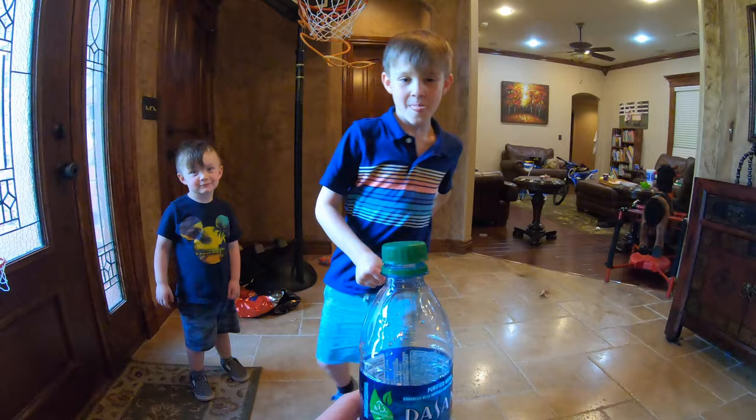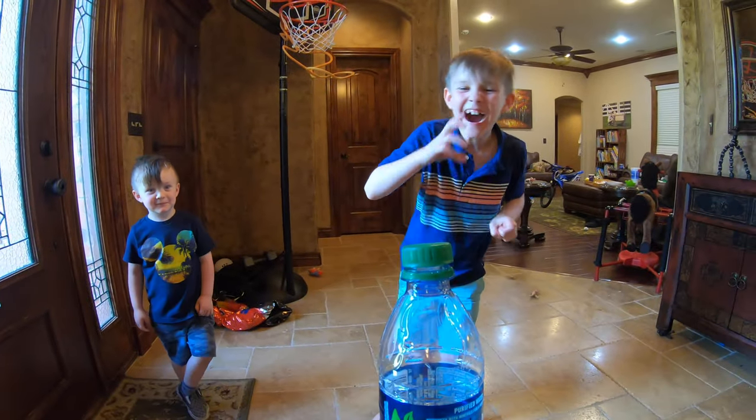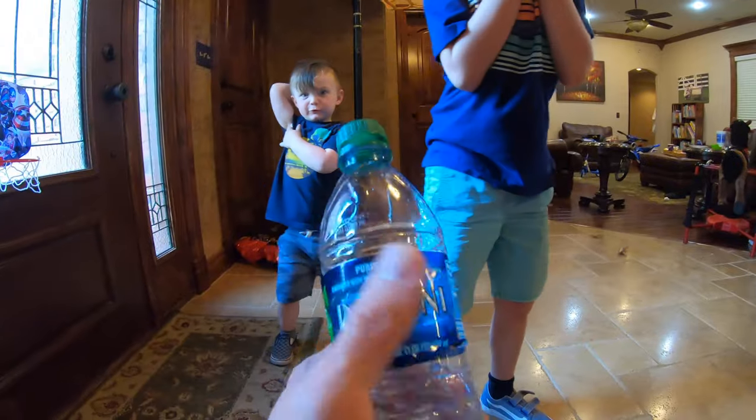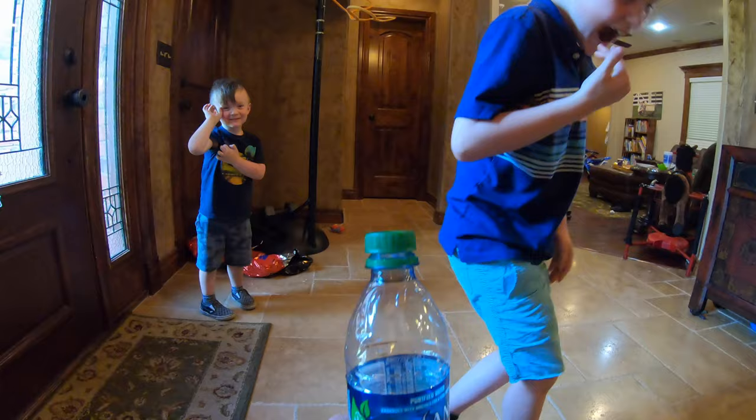Kick it! Other way! Whoa! You kicked my hand! Okay, let's try again. Alright!